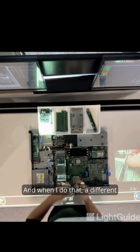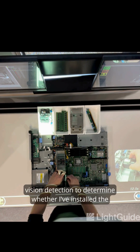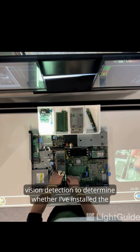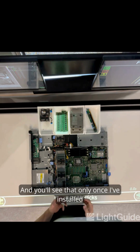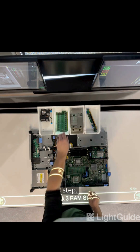Now I can install the parts, and when I do that, a different camera above my head is going to do some machine vision detection to determine whether I've installed the parts correctly. Only once I've installed the parts as it wants me to will it advance to the next step.